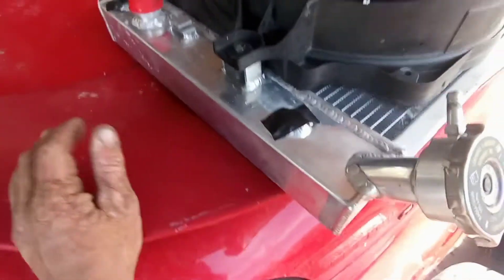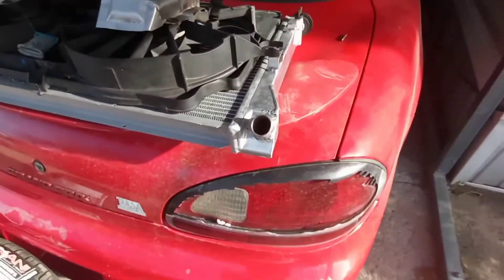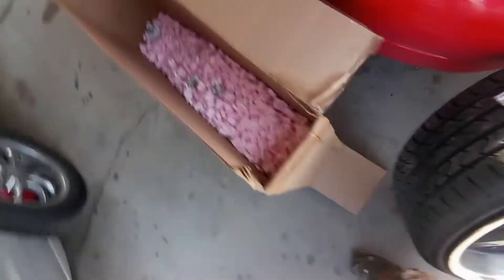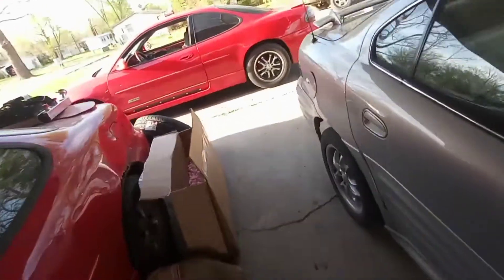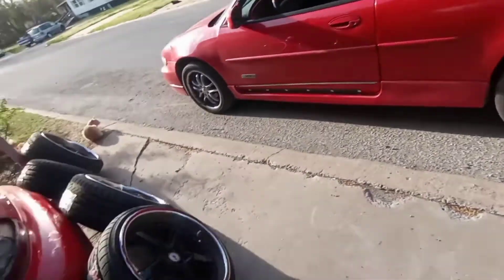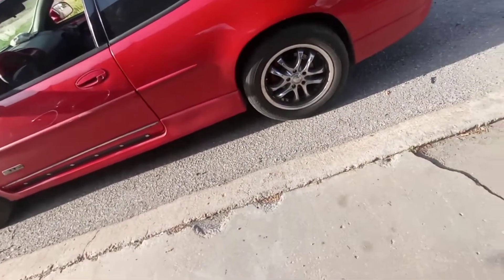This is the ZZP radiator. Looking it up on ZZP.com, it looks like it's the '04 to '08 style radiator, which is what I need for the '07. He had it packaged pretty good in packing peanuts. I also got the poly transmission mount — it's in the shed. I'm gonna get the jack and some tools and go ahead and put these wheels and tires on here, because tomorrow after I get off work I'm leaving to drive to Ohio.